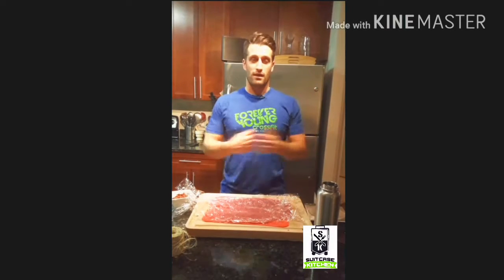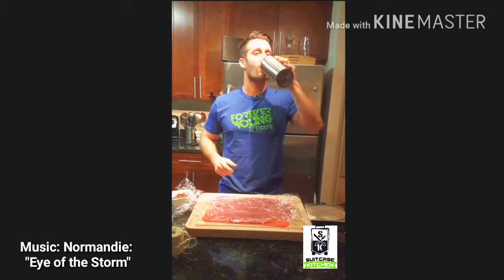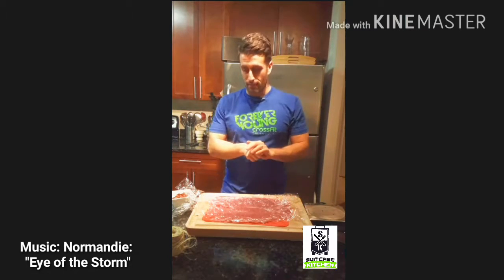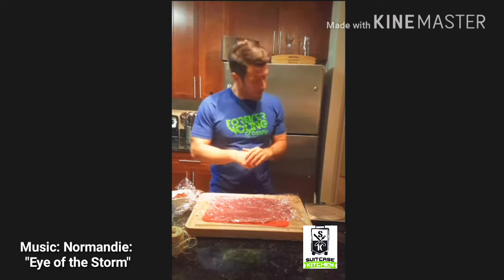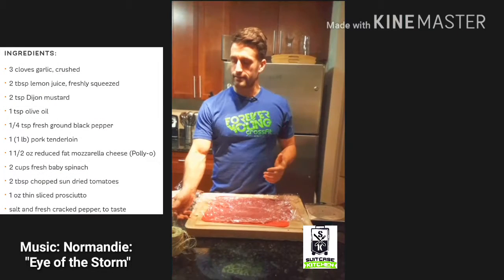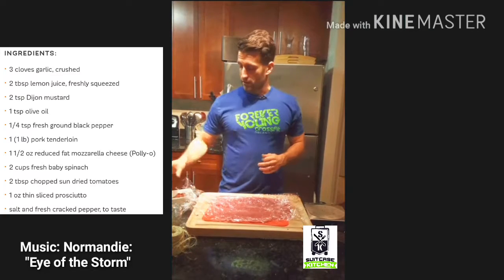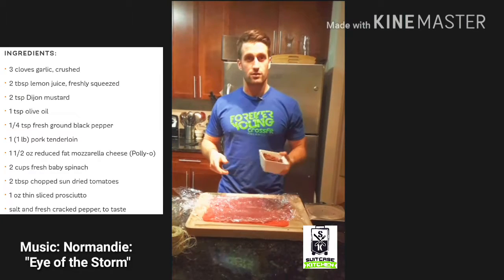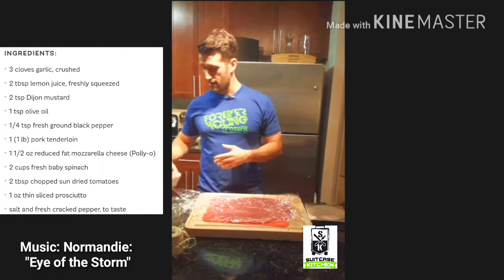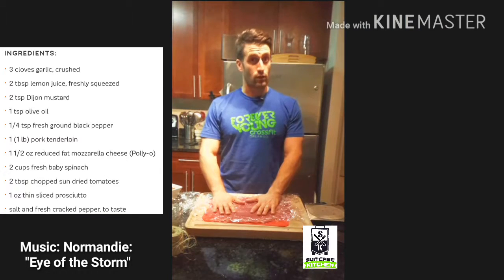What is up, Suitcase Kitchen back in effect — kind of a random episode here. I've got a wild bug to make a stuffed pork loin. So what we got are a number of things: we got a Dijon, lemon, oil, pepper, garlic mix for a bit of a marinade, and we've got some chopped sun-dried tomatoes with some pancetta — quite delicious, two ounces there.